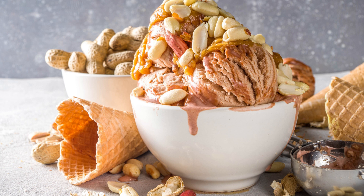Giant Peanut Butter Ice Cream Sandwich Recipe. There's nothing quite like the combination of peanut butter and ice cream, especially when it's sandwiched between two giant chocolate chip cookies. This recipe for a giant peanut butter ice cream sandwich is perfect for sharing with friends and family, or indulging in all by yourself.